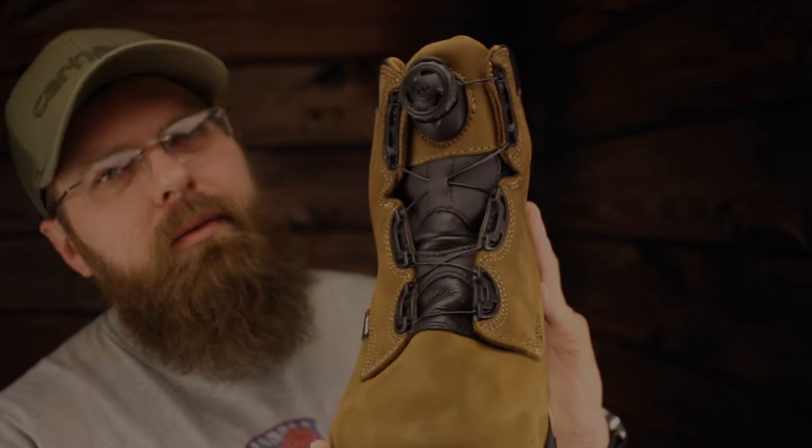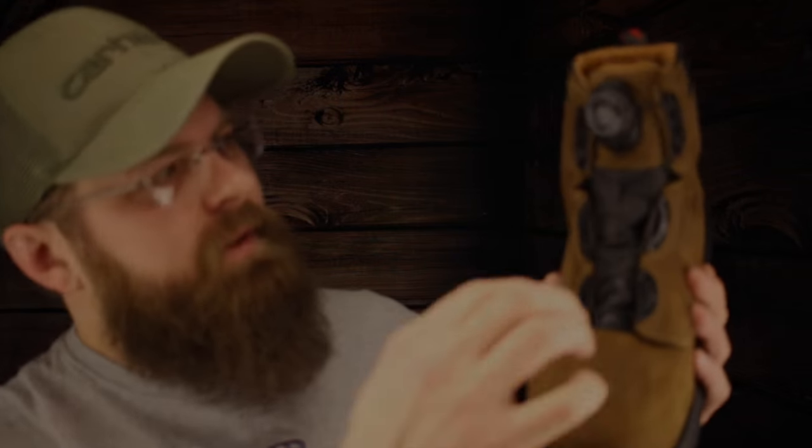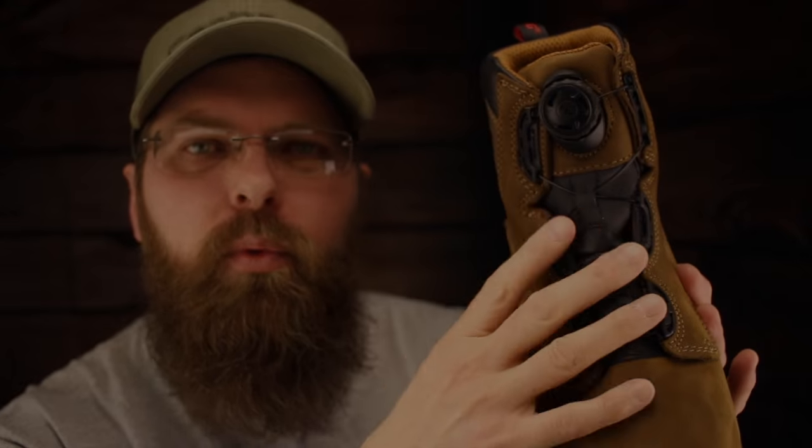Now we're going to get to the BOA system and what I think about it. If you haven't seen the BOA system, there it is. It's a push and pull button lacing system. You pull it out to unlace the boot and you push it in to tighten the boot down. The main point is that not only does it tighten the top part, but if you've got a wider foot or if you've got a big instep on your foot, it's going to tighten and loosen around those sections — just like shoelaces, sure, but they're not shoelaces.